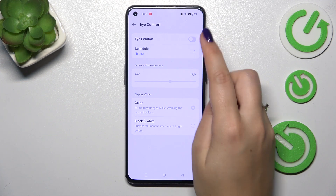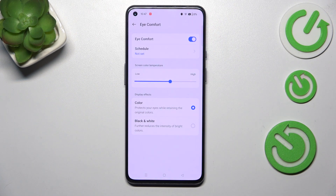Let's start with turning it on just by tapping on the switcher, and as you can see the screen turns a little bit yellowish or amber — this is in order to filter the blue light. It will also be much easier for you to look at the screen in dim light, so if you're a night owl then I highly recommend using this mode.